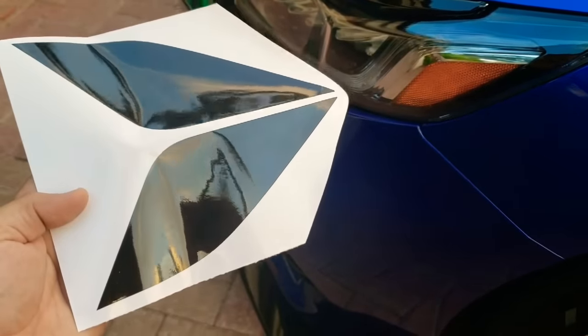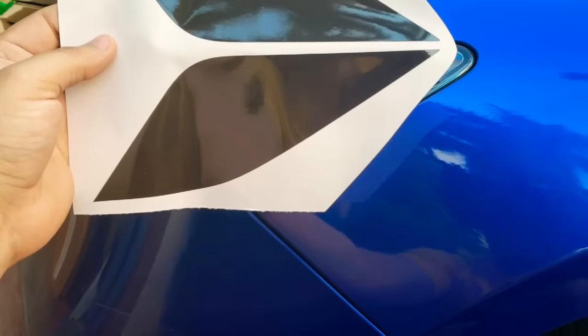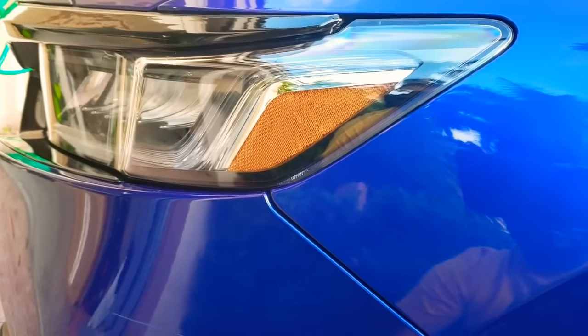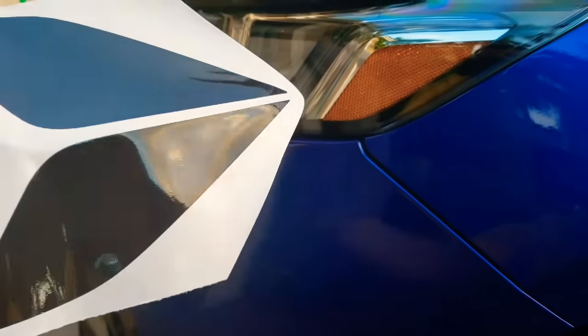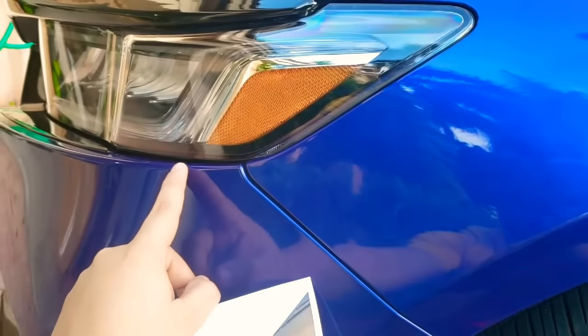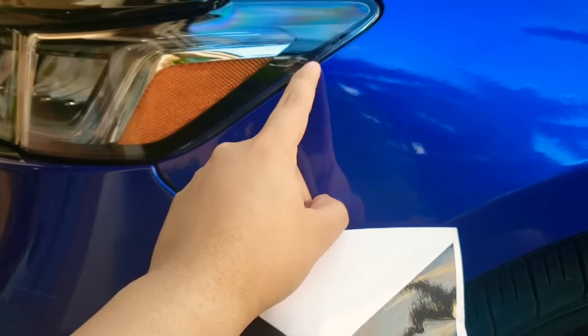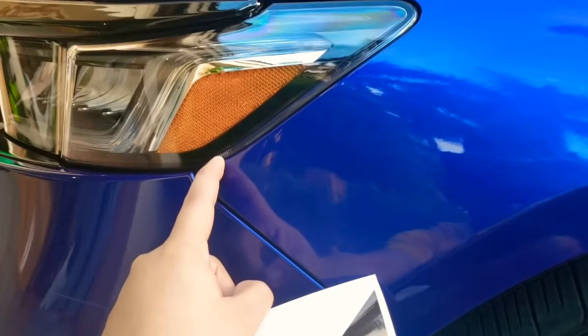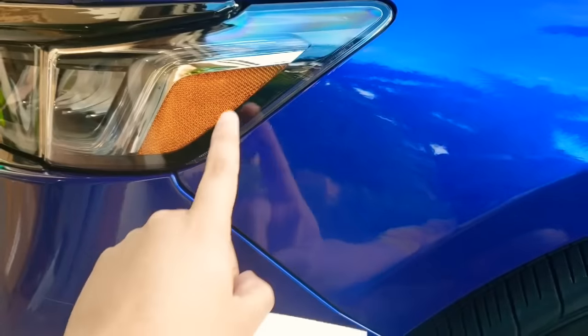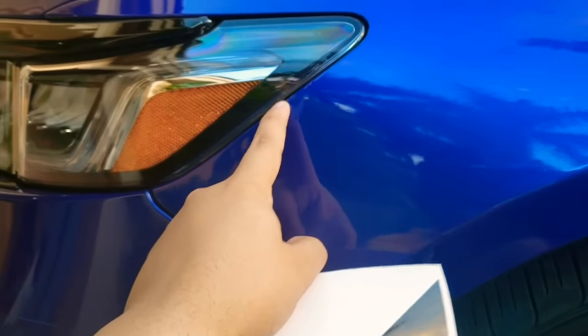To get started, you want to make sure you pick the right side for each reflector. In this case, this one here is the one that's gonna fit on this area. So what you want to do is just kind of put it on here so you know which one's the right one and which one's the left one. Go ahead and peel this off and place it towards the area so that it covers the whole lens, and leave a little bit of slack here — because in this part you're going to tuck in, and this is where the heat gun comes into play.